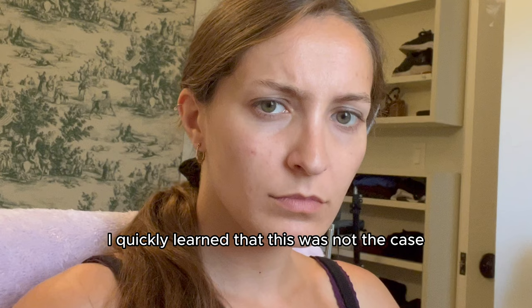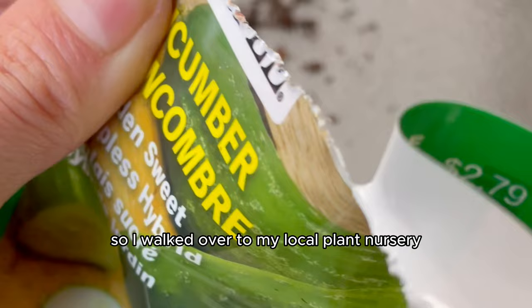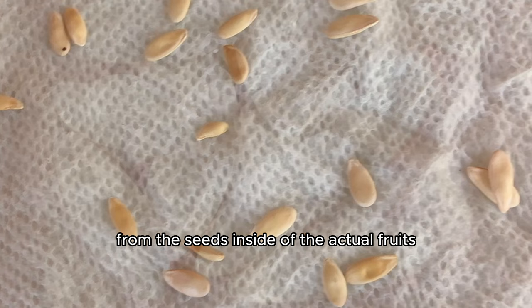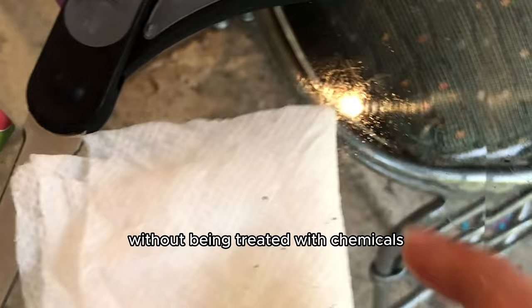I knew that it was all trial and error to learn about growing fruits successfully. So I walked over to my local plant nursery — I sprinted in fact — and I purchased some organic cucumber seeds to try and grow them from the packaged seeds. Even though I usually like to try to grow them from the seeds inside the actual fruits — cucumbers are actually fruits, anything that doesn't have seeds inside ain't a fruit — I figured the best chance was to plant the seeds from the package.